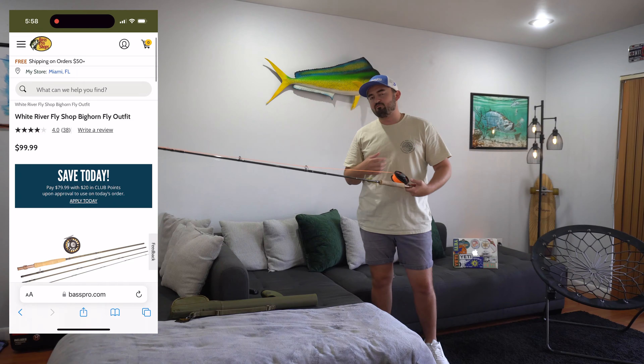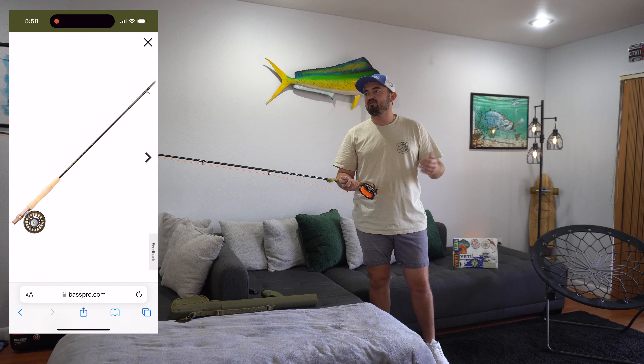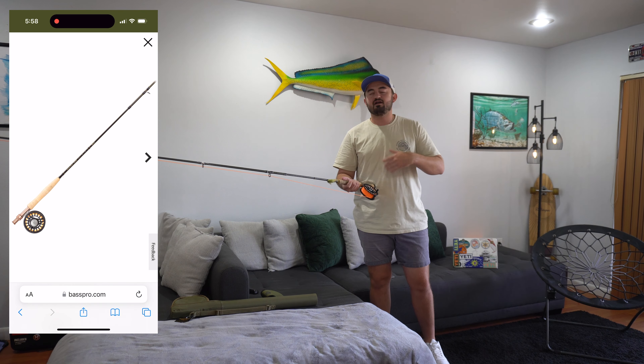I myself am brand new to fly fishing. I haven't done much — caught a couple freshwater species here and there and a couple saltwater species here and there. This eight-weight reel combo has done a fantastic job for getting me to learn how to use a fly rod and eventually graduate into a more premium rod.